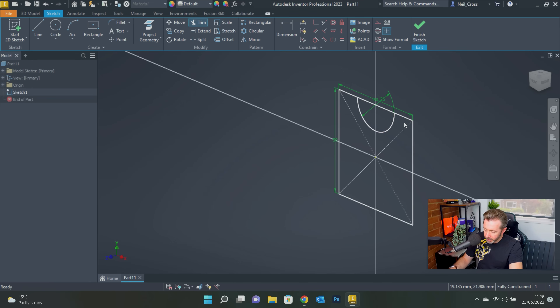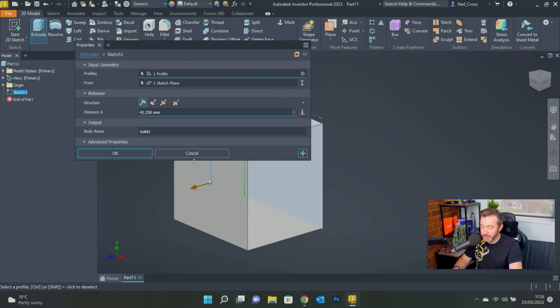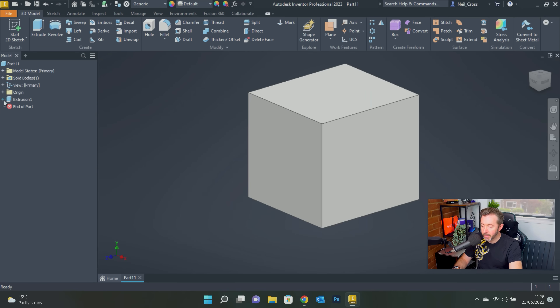What I would have suggested doing as best practice is to sketch out the first square — that's your first sketch for your first feature. Just finish that right off the bat, and then extrude that as the first feature at whatever distance you want. So you've now got sketch one, extrusion one. If you want to rename that as 'block,' you can. I'd highly recommend that you do if you've got the time and patience.